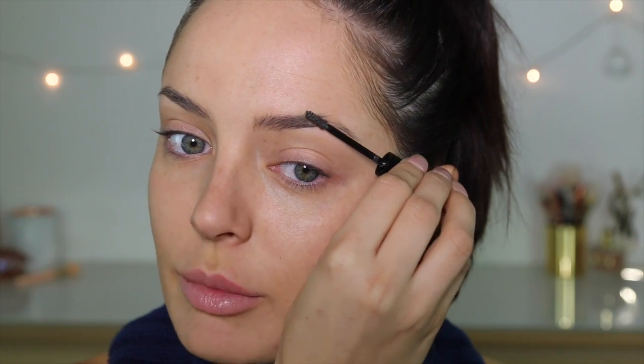Now I'm going to use my Essence Make Me Brow. Instead of using a pencil or a gel which takes a long time, just take a plumping brow gel that's got a tint to it, like this one. Brush it through the brows to give it some structure, volume, and definition. I like to take the brush backwards to coat each side of the hair.